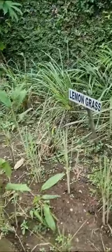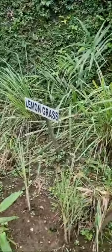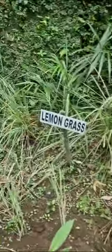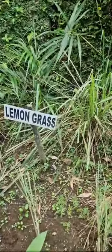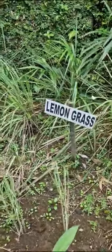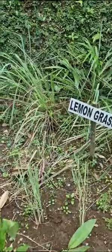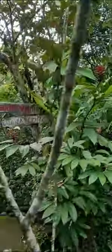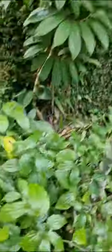This is lemongrass. We make it for tea. It has vitamin A and C, and it smells very good. We also use lemongrass for perfume and room freshener. We extract the oil for aromatherapy.